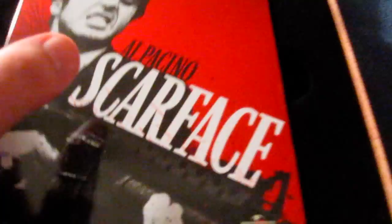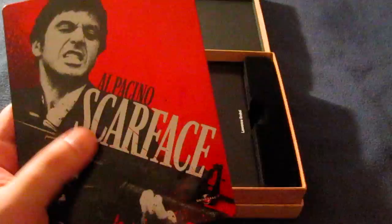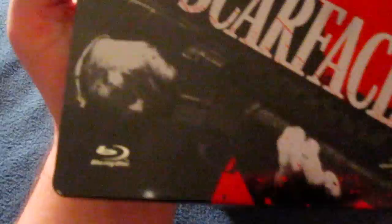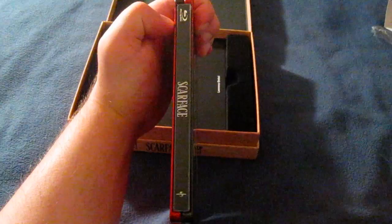And here's the steelbook. Same outside design as the U.S. steelbook. I like the symbol of the Tony Montana with the guns on the side — very nice. And I love this red right here, it really makes the image stand out more. You can see there's like a little blood spatter right down there as well. And the little Blu-ray symbol down at the bottom, Universal symbol. Universal symbol on the back. And there's the spine.